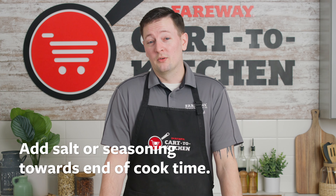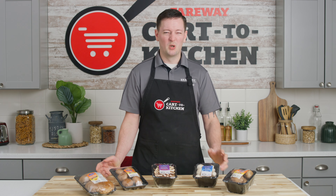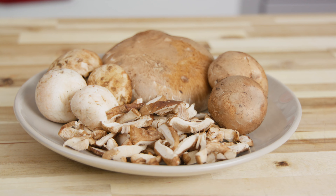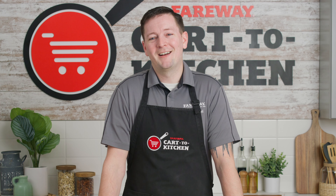Wait to salt or season your mushrooms until after they caramelize. If you salt too soon, the mushrooms will become rubbery and tough. These techniques will help you get the most out of your mushrooms. For recipes, go to fairway.com and start cooking.